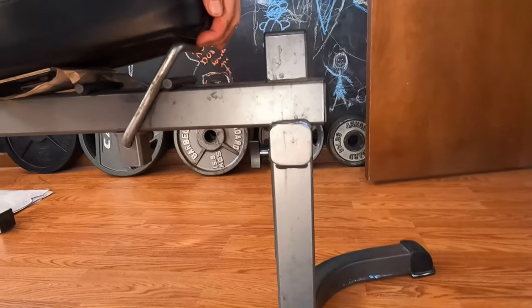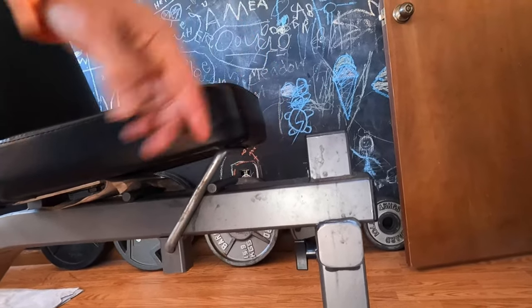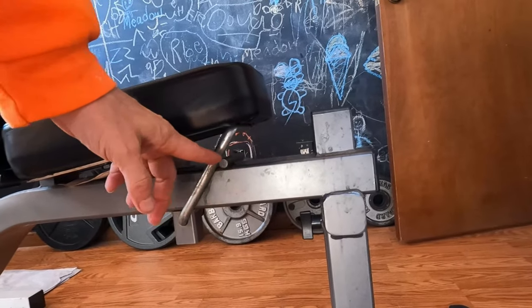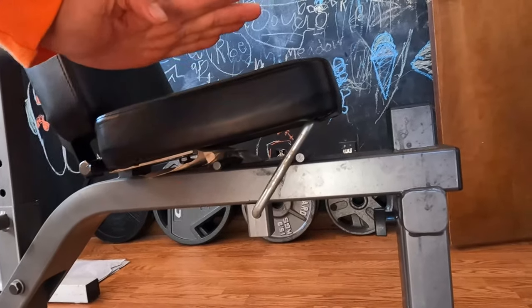The seat also has multiple settings with this adjustment here. You put it down here and it lays flat, put it right here and it goes up a little bit, pull it back further and it goes up even more.